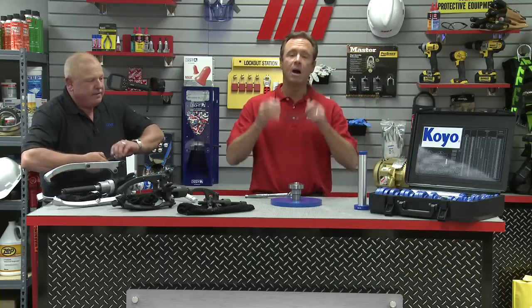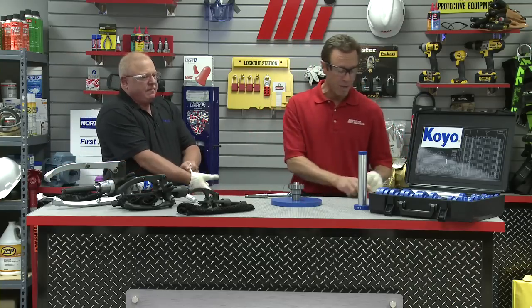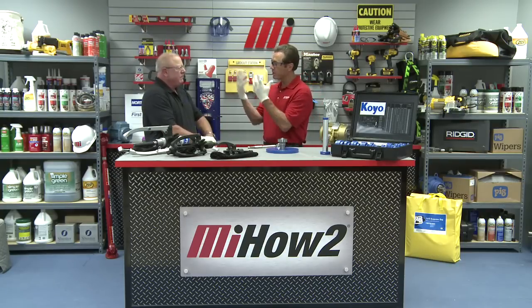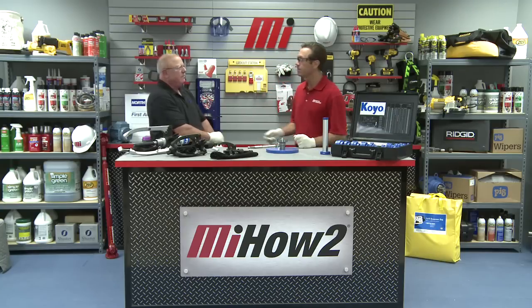When we first installed this bearing, I remember using my dead blow hammer, we had all this stuff on. We don't want to corrode or touch any of the shaft or the bearing or anything like that — that's why we're wearing our gloves. So whatever the job calls for, make sure you're wearing your proper PPE.